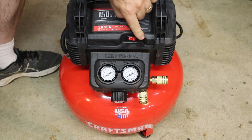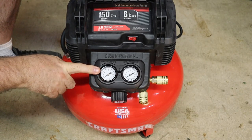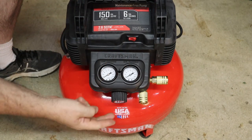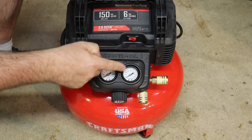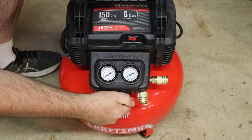Let's go over some of the controls. This is your main on/off switch. This is the tank pressure gauge and this is the regulated pressure gauge. This will show you how much pressure is available in the tank, and then this will show you what the regulated pressure is coming out through the hoses. You control that with this knob here.